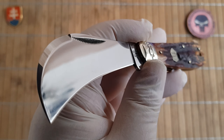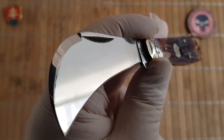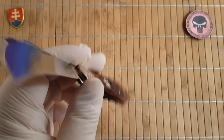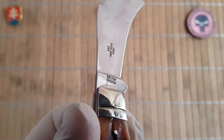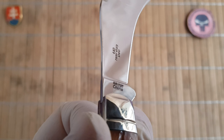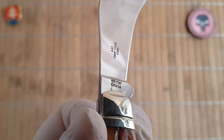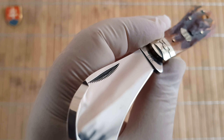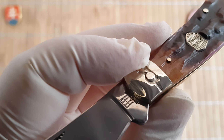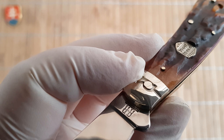The blade, like usual on Rough Ryders, is made out of 440A stainless steel with a beautiful mirror polish finish. We have laser engraved the model number, China, N440, razor sharp, and stamped the Rough Ryder logo right there.